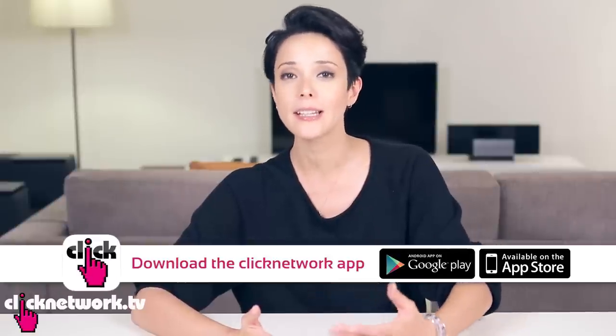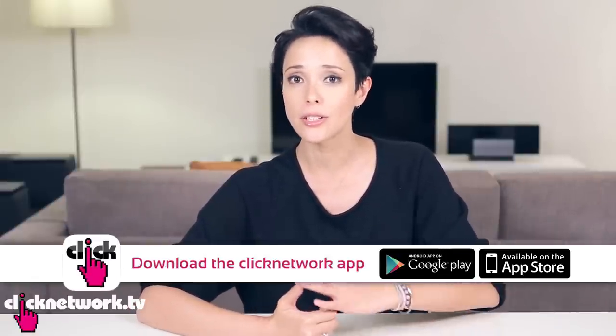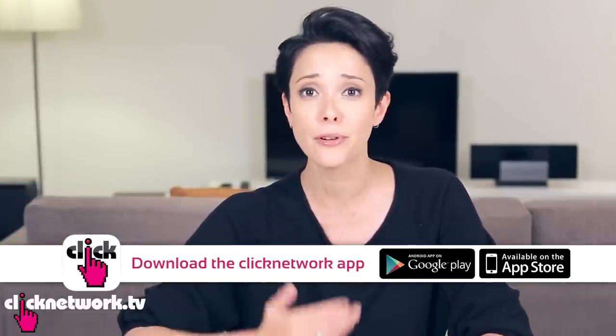So that is it for this episode — an episode of completely useless hacks, but you've got to admit, they're pretty fun. If you have any other hacks that you would like to share, please leave a comment below. Please download the free Click Network app and you can watch all of our shows straight away on your mobile devices before it comes out on YouTube. Go and do it. Thank you for watching.